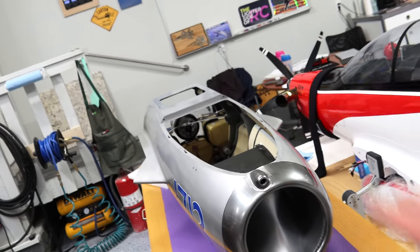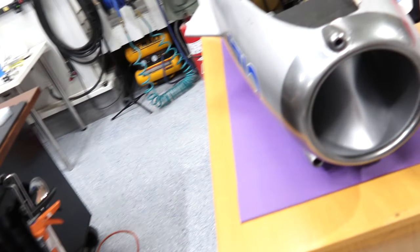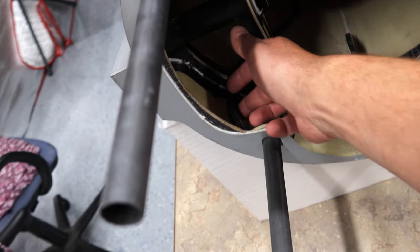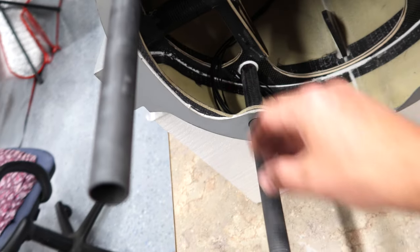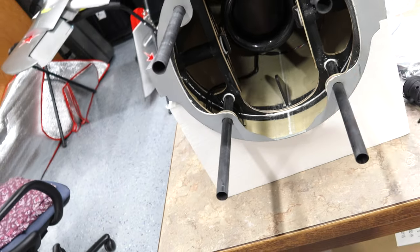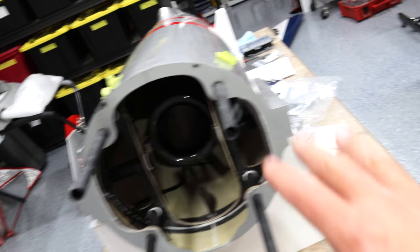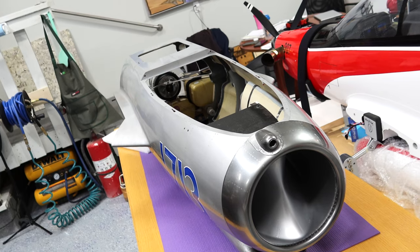The next step would generally be bolting the fuselages together, but because they're so easy to come together and apart, we don't need to worry about that too much. We can put the fuselage together, though we'll have to separate it later to run the light setup. Rear fuselage is good and ready to put together with the front fuselage.